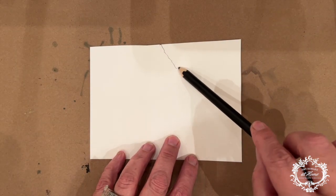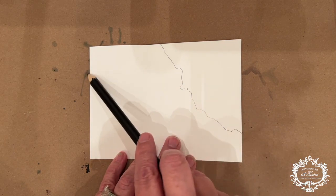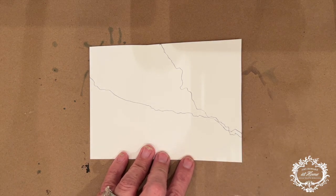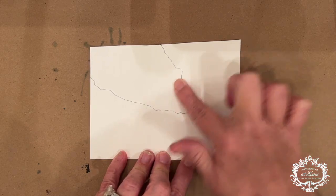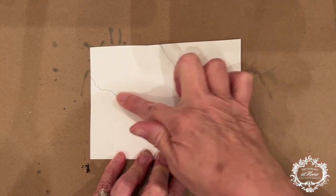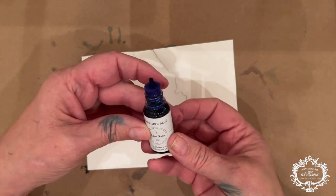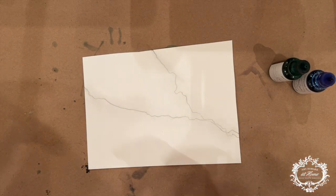I'm starting with my Yupo paper, which is especially made for alcohol inks. I've cut this to size — you can do five by seven, or whatever size you're thinking about for your small piece of artwork. I'm laying in two lines of graphite at about a 45-degree angle, much like marble or stone, intersecting them down to the lower right-hand corner. Because it's graphite, I'll take my finger and smudge it. It's always best to do any lines or design first before you apply your alcohol ink on top.